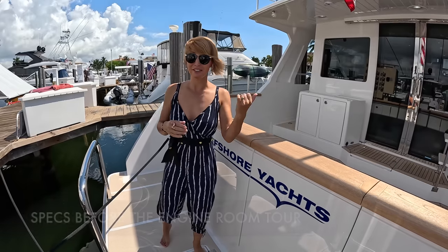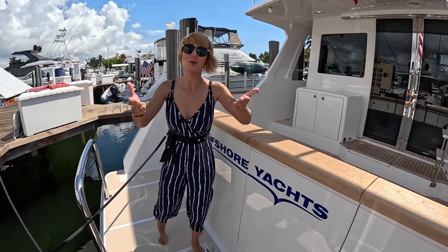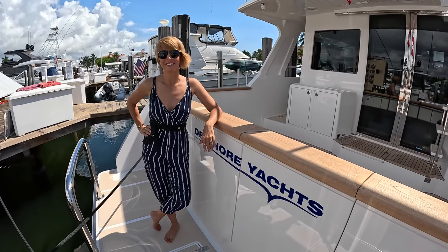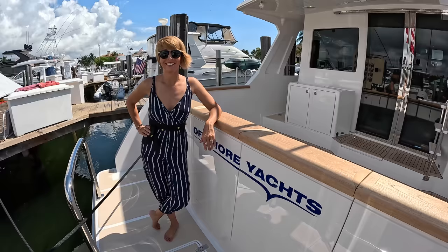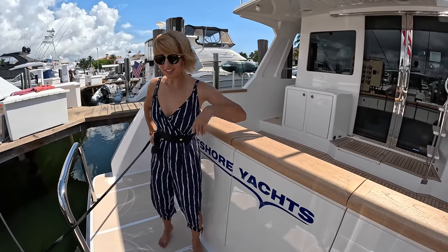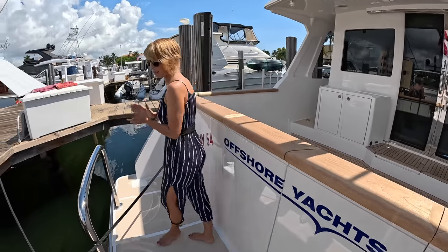At one point, as you guys remember from that video, this was sort of a goal boat for Rico and me — at least for Rico. I admired it every day. I walked by it at the dock in Marina del Rey and thought, this is the boat I want to have one day. Let's start on the swim platform and show you what we've got here.